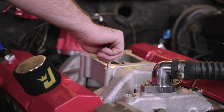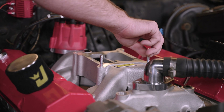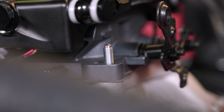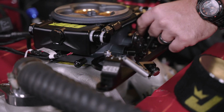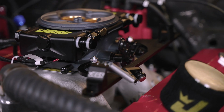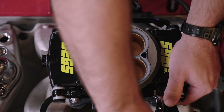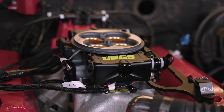Now that we've got our old carburetor out of the way, we've got a clean flange on top of our intake. We're going to put on some studs and get the base plate gasket on before we drop the throttle body on. Before you put the nuts and washers on the driver side, you're going to want to put your throttle bracket on there. Tighten down all four corner bolts to 10 foot-pounds in a criss-cross pattern. Now we've got the throttle body bolted on and the throttle bracket on.